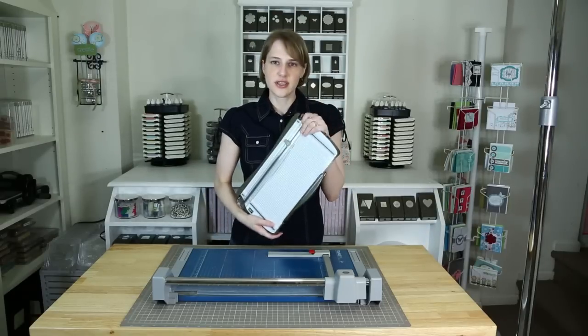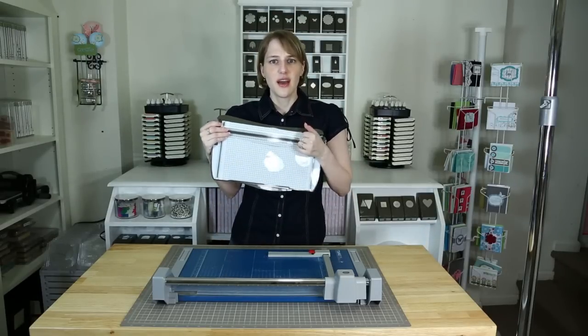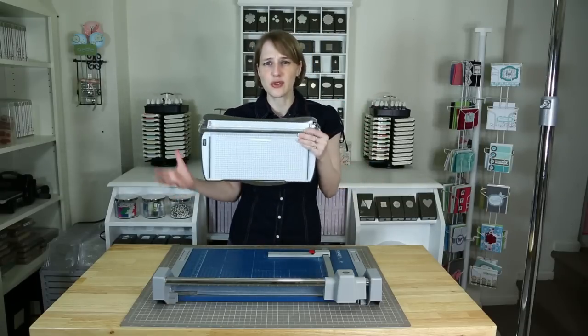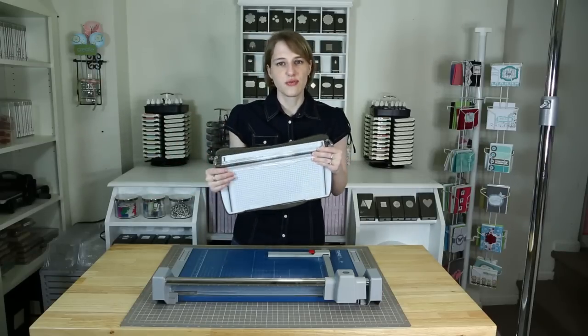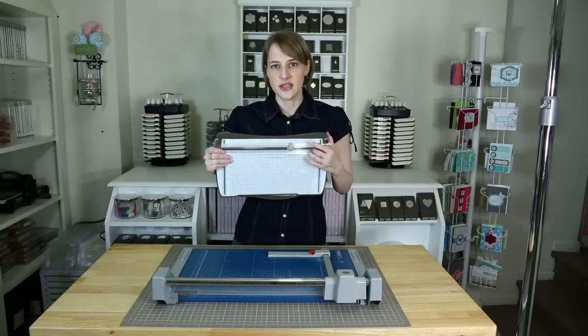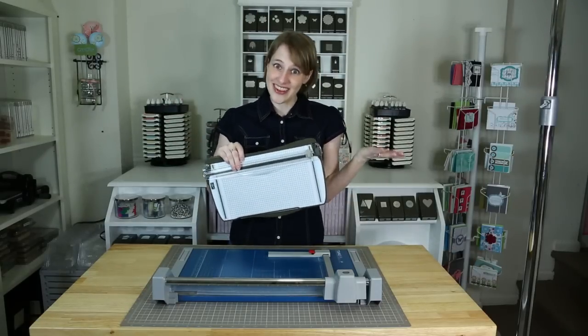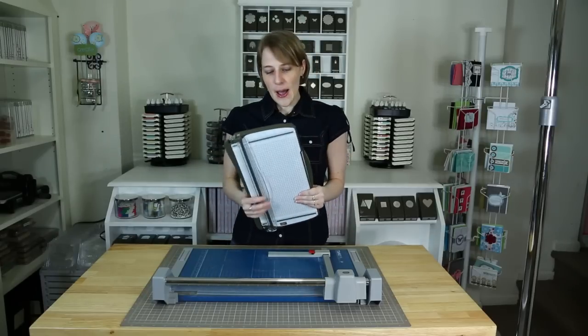I found that the cutter was becoming a big problem for me. I did buy a huge guillotine at one point, but because it was cheaper it was plasticky — it wasn't really doing what I needed it to do. Plus it's a little dangerous having this huge knife. Not the best plan.